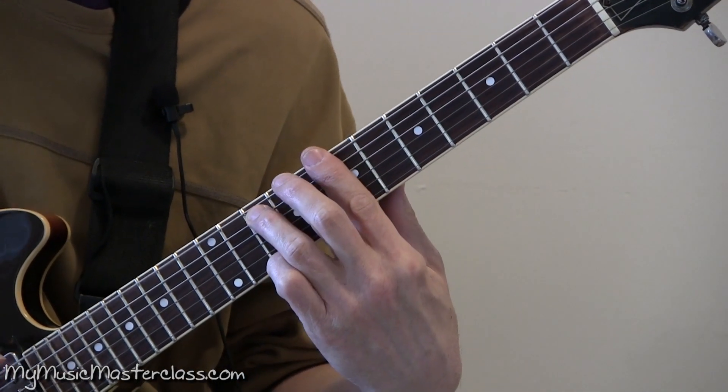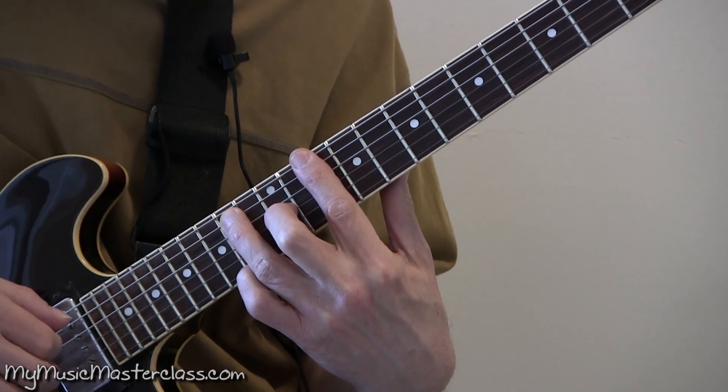Root position, first inversion, second inversion.